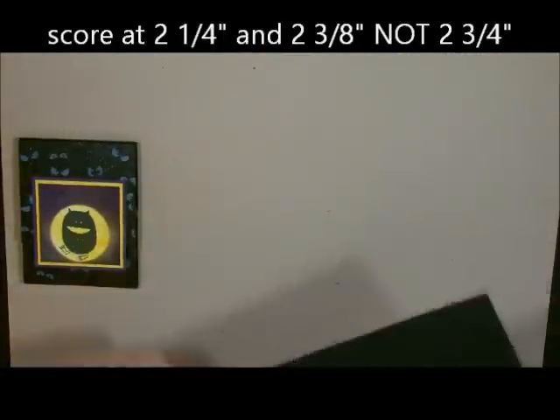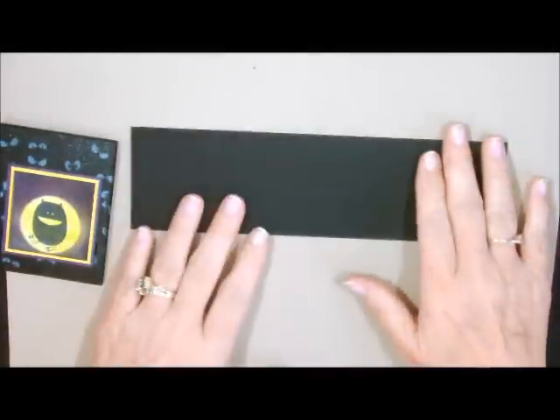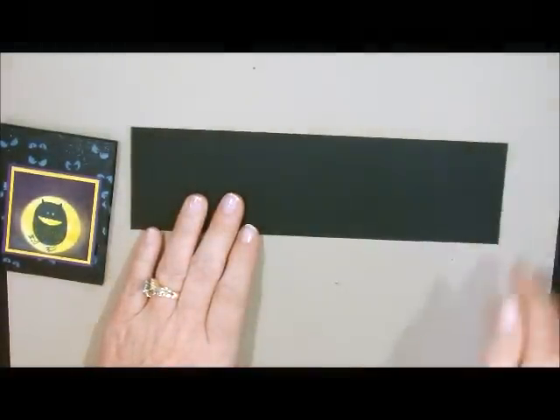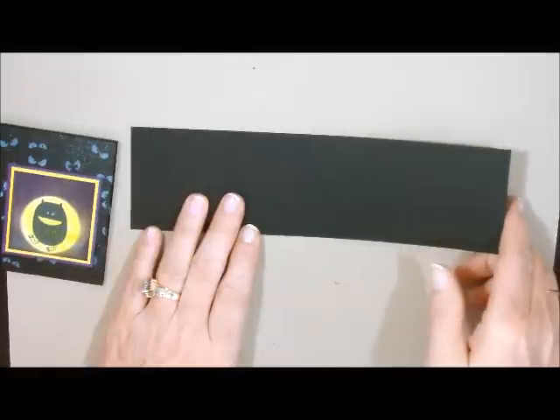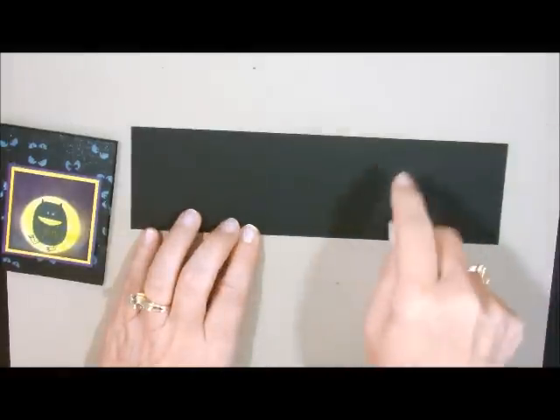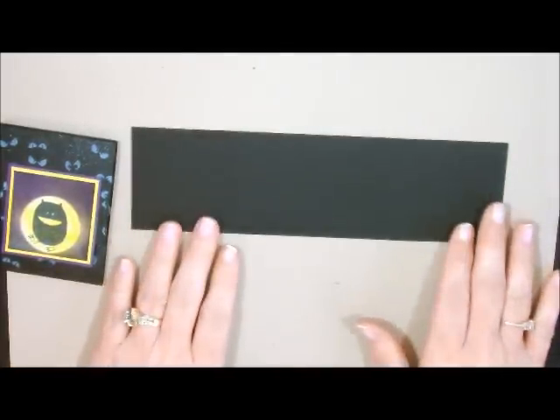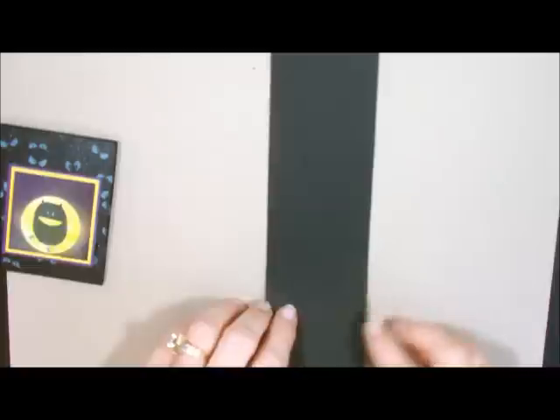It's that easy. If you take a full sheet of cardstock, whatever color you want to use, and cut a half inch off so it's 8 inches wide, then just keep cutting at the 2¼ mark, you can make a whole bunch of these out of just one sheet of cardstock and get your Halloween treats done very fast.